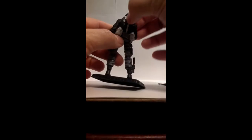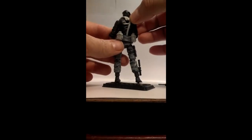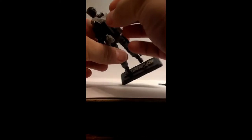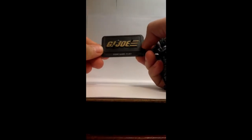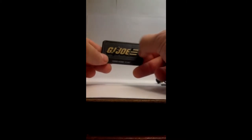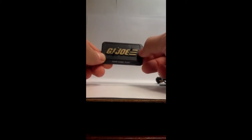The torso doesn't look bad. It still has the hole in back, as you can see. Paint apps are okay for the face and head overall. It comes with the G.I. Joe figure stand, and yes, it's painted in gold.